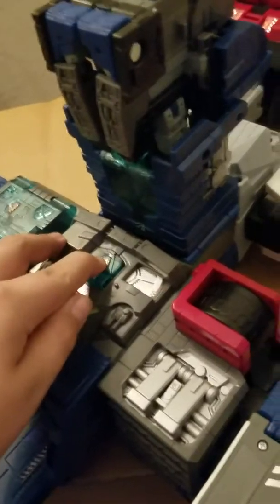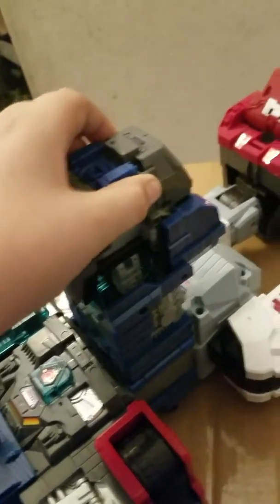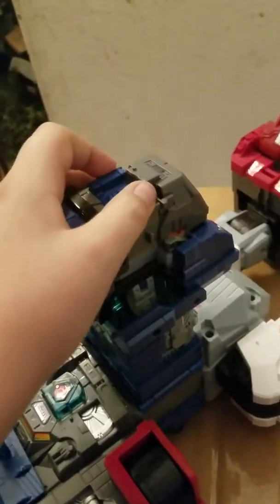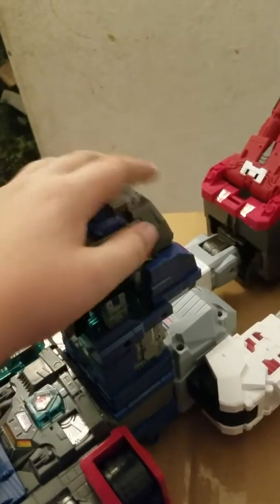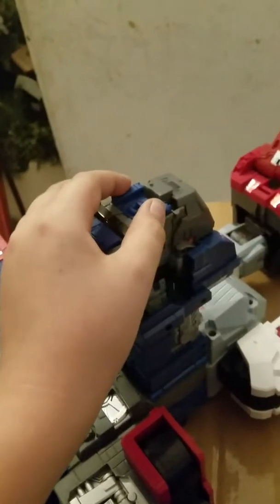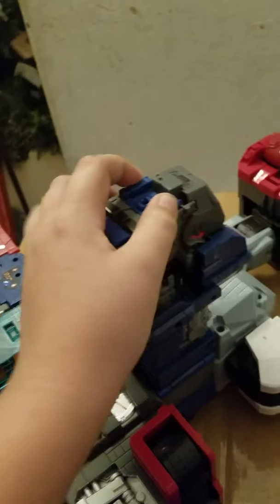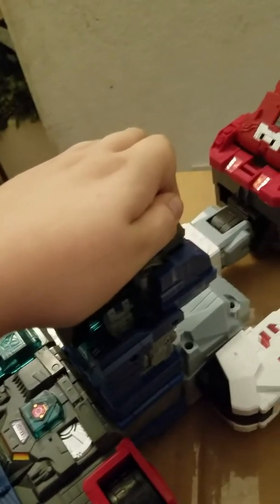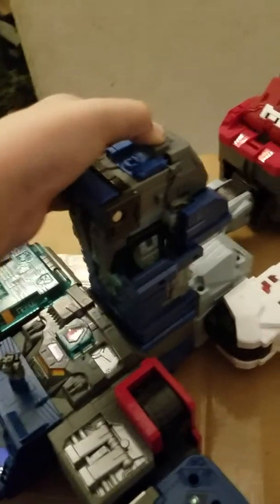He does have a button which will not work right now. But if you push this down, it's a little bit of a button. It'll still make the same noise, but you can't push the other button down, which is very weird, but oh well.